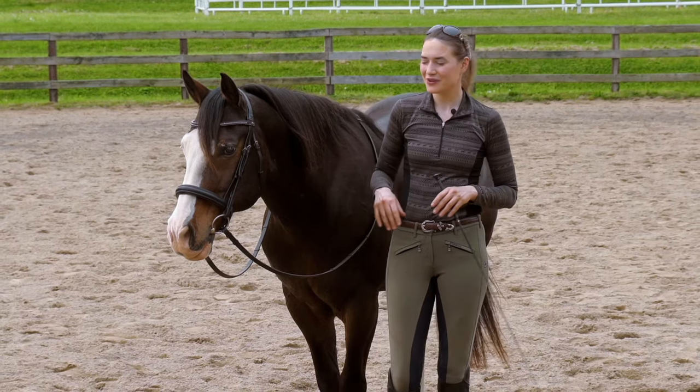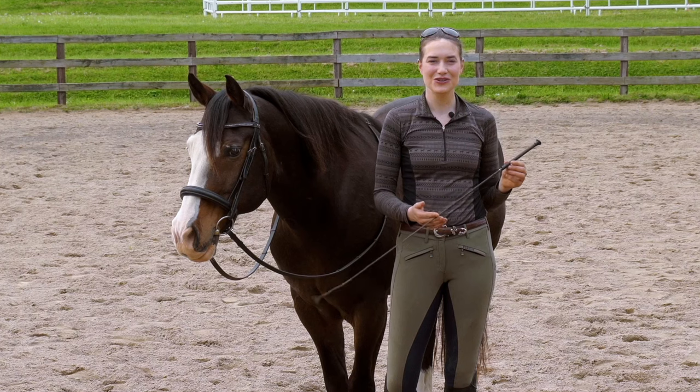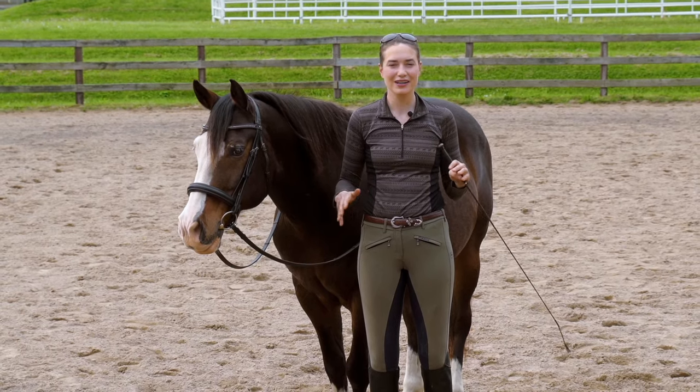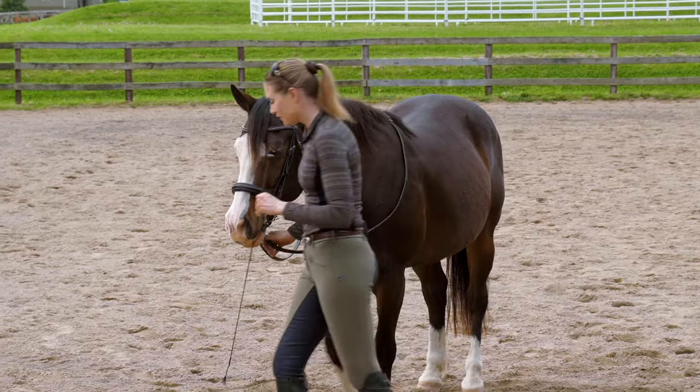I'm going to walk you through the steps of how to start this off. The first step is you want to make sure your horse is totally comfortable with the whip. I see the whip as an extension of my arm. I want my horse to be completely relaxed, not afraid of it at all, and completely comfortable.